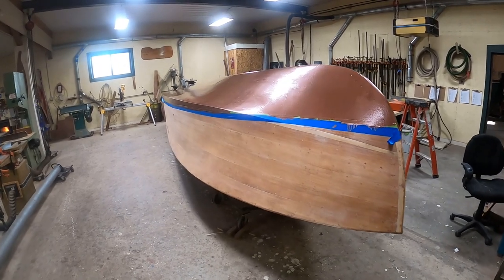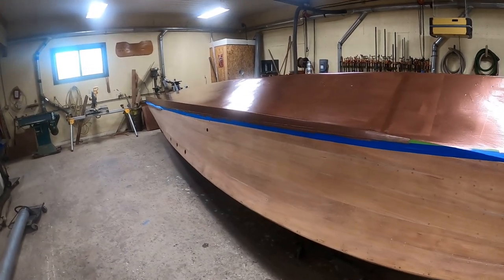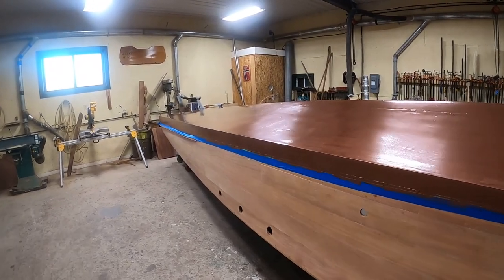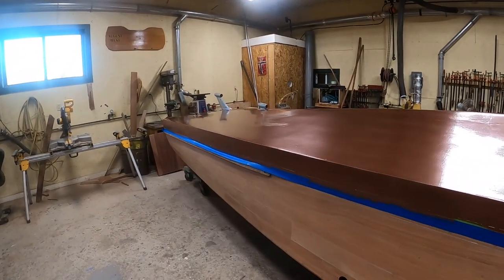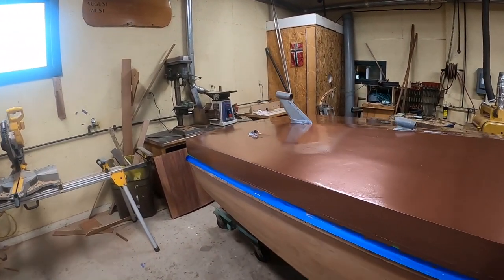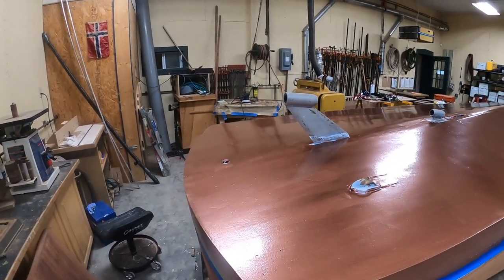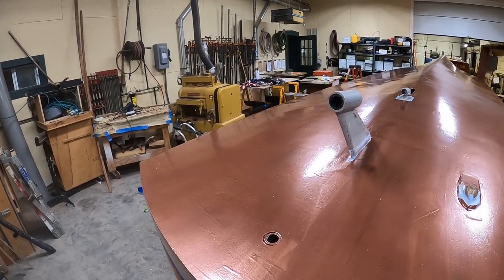So we're back to regular time. The guys have got a nice heavy coat of Pettit Old Salem Copper Bronze Hard Racing bottom paint on our 1992 John Ford replica of a John Hacker Gentleman's Racer, 26 feet long.